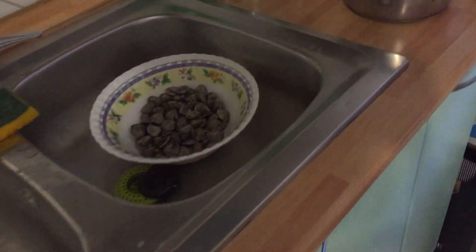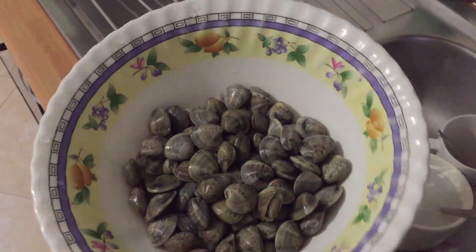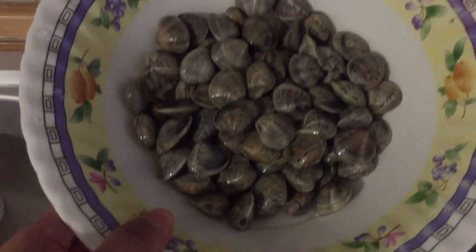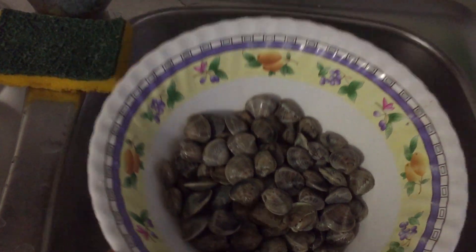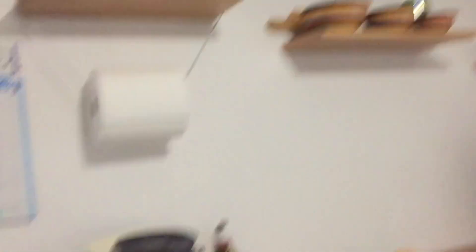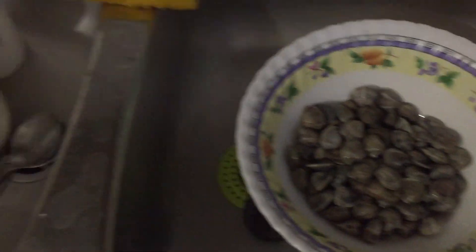We're home now guys and this is it. This is what we bought. It doesn't look like a lot but it's gonna be a lot once we cook it. We're gonna be cooking this later because it's too early — it's not even 11. I'll be cooking that later and I'll show you guys.